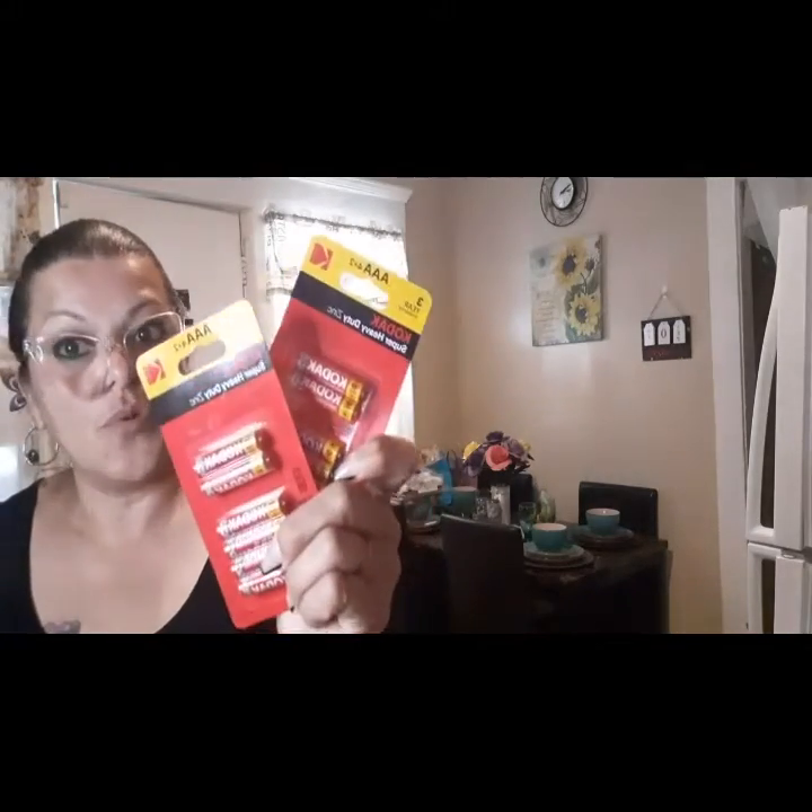Then I picked up the Colgate Baking Soda Peroxide Whitening Brisk Mint — 25% more. Then I picked up the Colgate Aquatic Stain Fighter, 50% free — I picked up two of those. And then I also picked up two of the Colgate AAA.